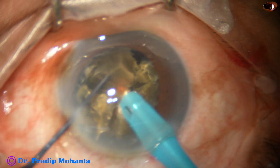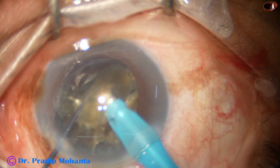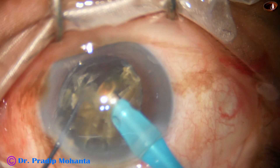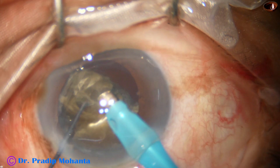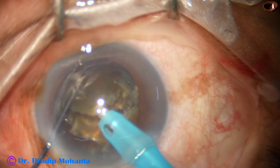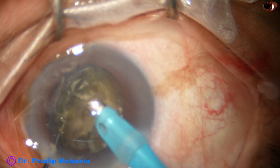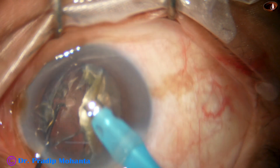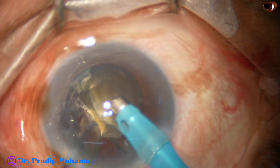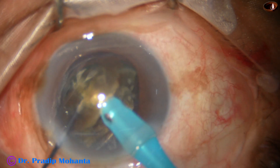Now emulsifying this fragment to get space for movement of the other pieces. Now see the concept of using the epinucleus as a contact lens in such cases with weak zonules. I detach the epinucleus from the nucleus and use the epinucleus shell as a contact lens — the epinucleus shell is just under the chopper. I did not remove the epinucleus; let it support the capsule for some time.